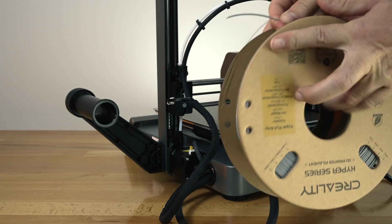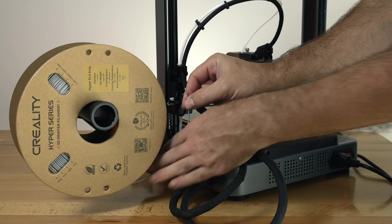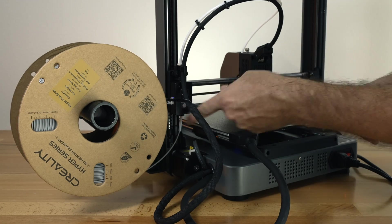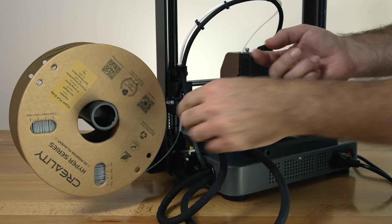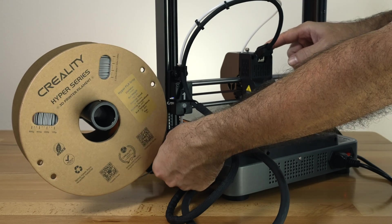We're going to put our spool where the filament rolls out the bottom onto the spool holder, and then from the bottom up we're going to go into the filament detector. There is a blue light that you probably can't see, but it does light up once filament goes through, and we're going to push it all the way to the hot end, which is where the direct drive is.